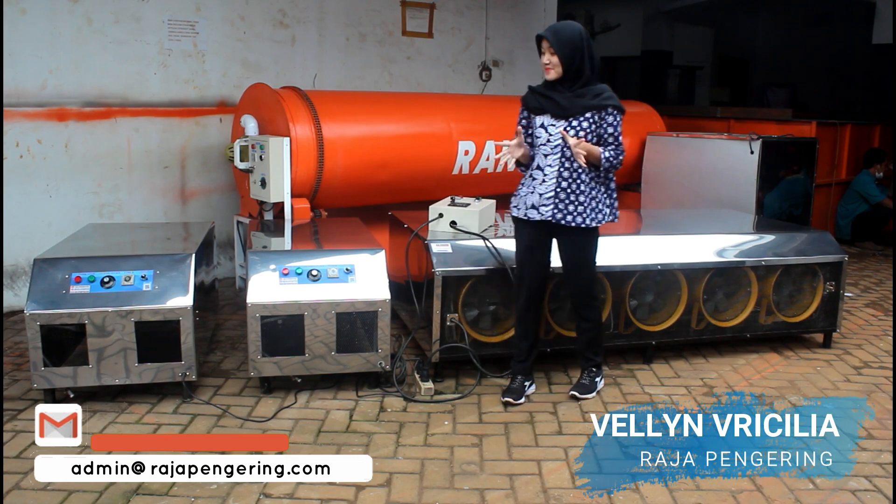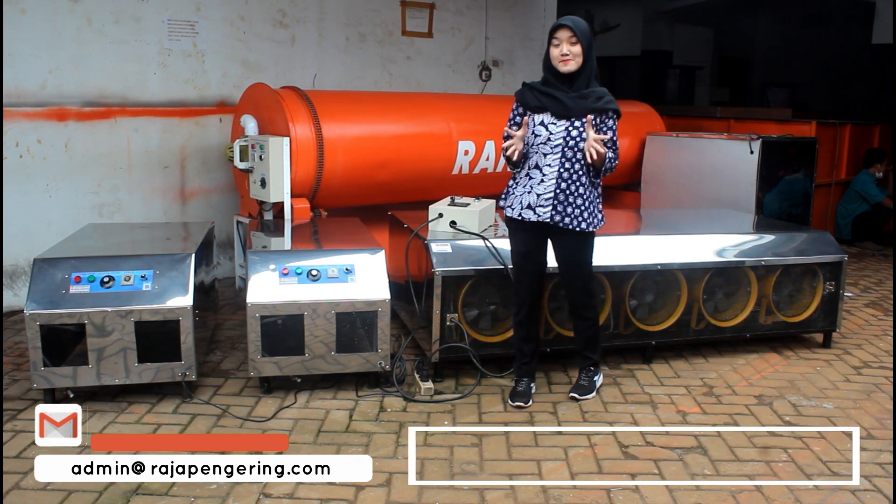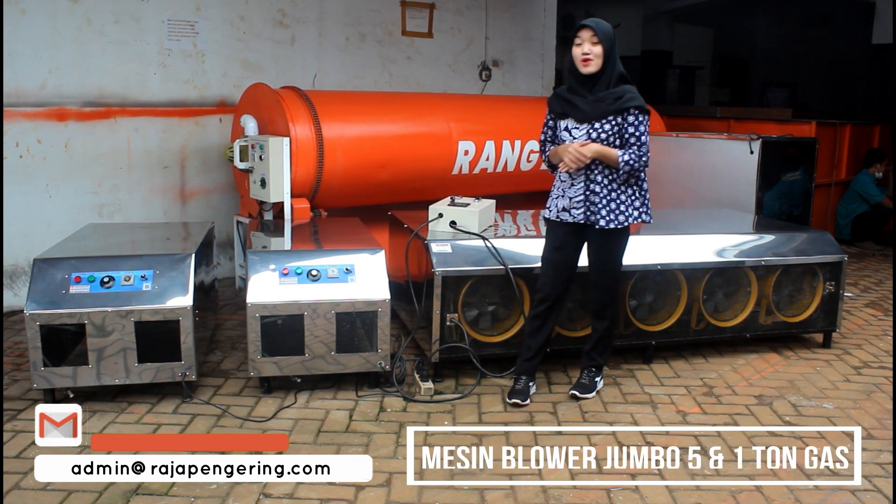Hi guys, kembali lagi dengan saya, Felin. Di sini saya mereview mesin pengering pertanian atau mesin blower jumbo.